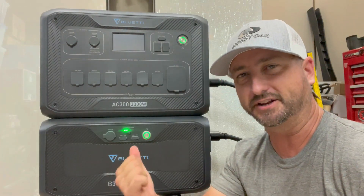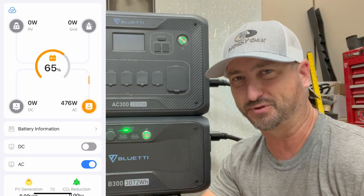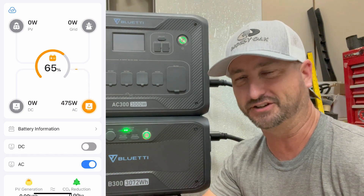Setting up and connecting this to Bluetti's app took me about two minutes — it's a very simple process and very easy to use.